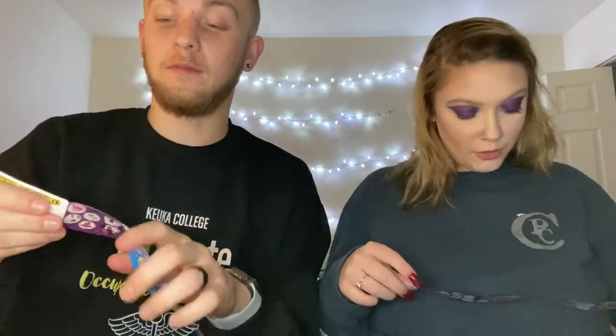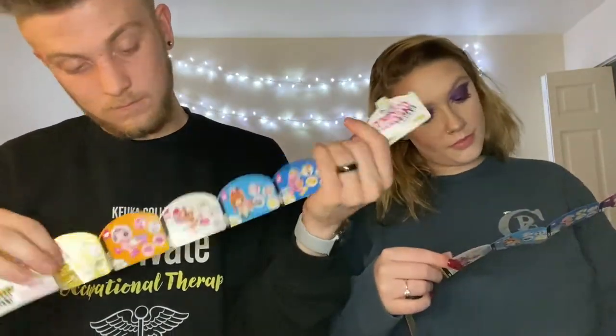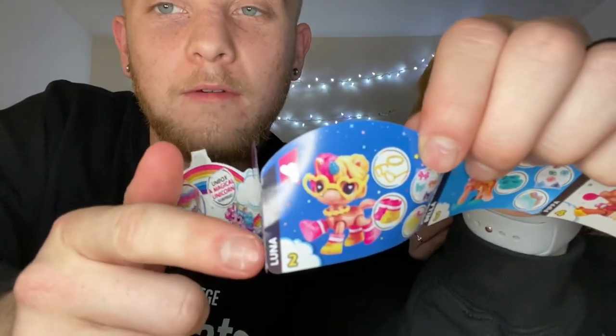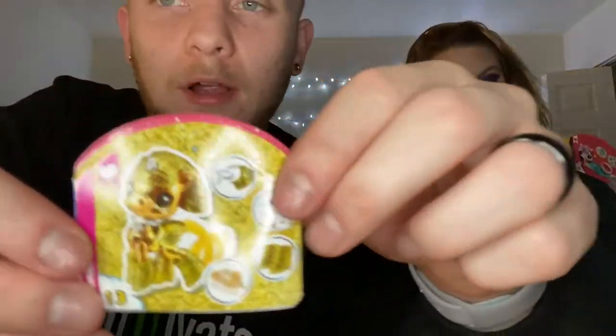The unicorns also come with these packets showing you all the different unicorns so you can collect them all. My first one — her name is Luna. Mine is Jade. And they show you how they go together and give you their name. You can see all the accessories they come with. It looks like there's 13 in total to collect, and one special golden one — her name is Shimmer, she's probably very rare.